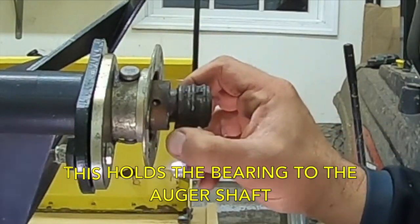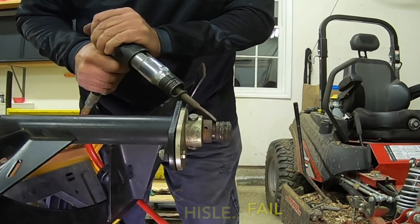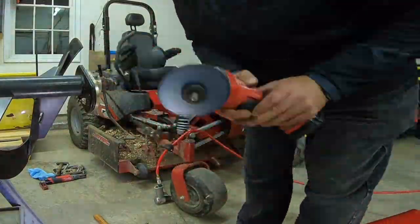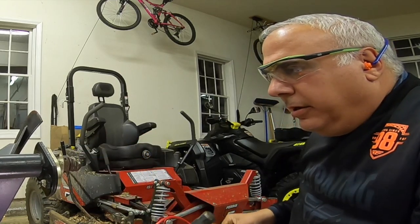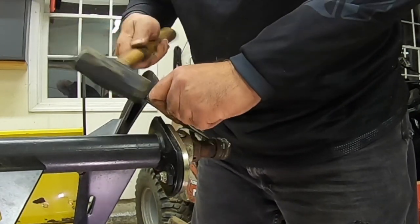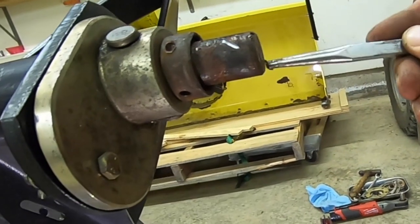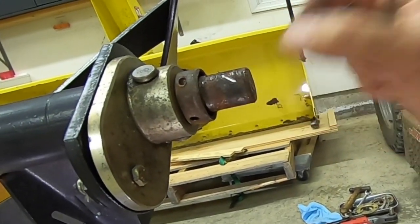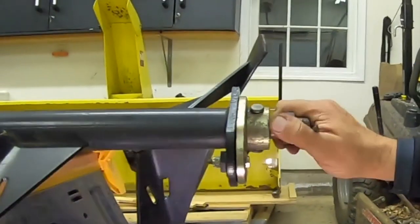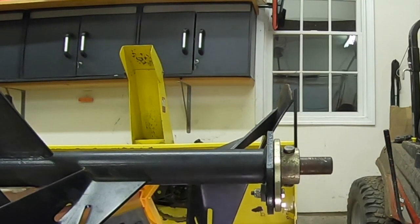You can see how that cam locks on. I nicked up the shaft a little, but I don't think it's weakened it at all — it's a solid piece of steel. That inner race of the bearing is fixed anyway, and it was the only way I could get this thing off. I will polish that up with sandpaper before I reassemble it.